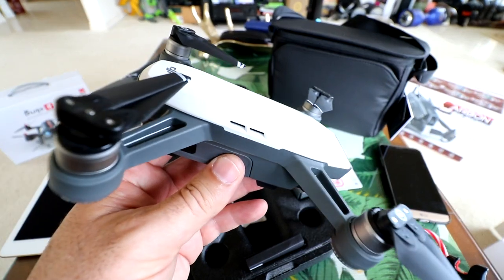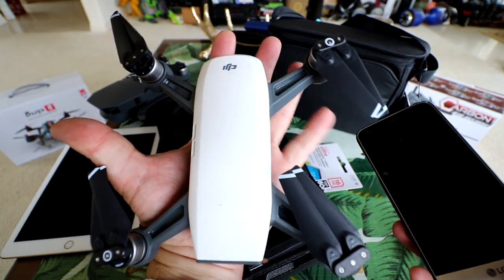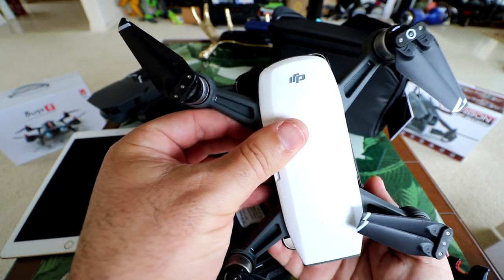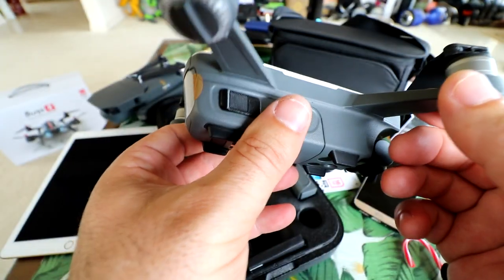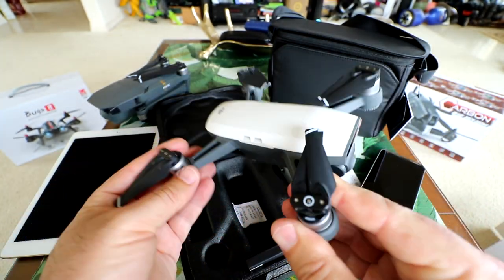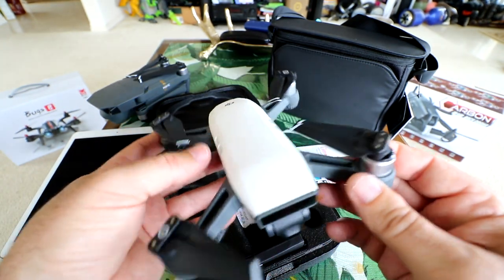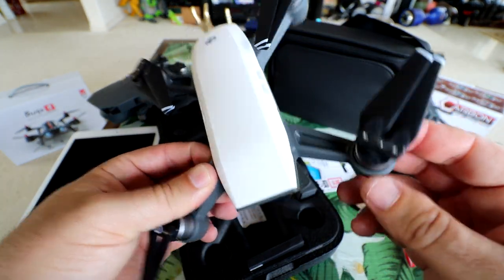And here is the Spark. The first thing that catches your eye is just how small it is. I'm about 6'1" and I can touch my fingers around the center. Compared to a 5.5-inch phone, the main body is about the same size. The thing that catches my eye is why didn't they make the arms fold? You can't really put this in your pocket. If they'd made the arms fold back and forward, you could fit this in a large baggy pocket without a case. Maybe it's for vibration reasons. It's got really high-impact sturdy plastic.